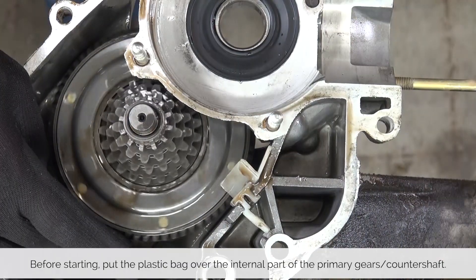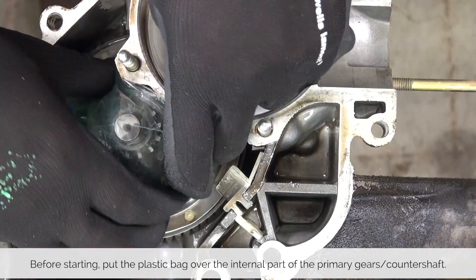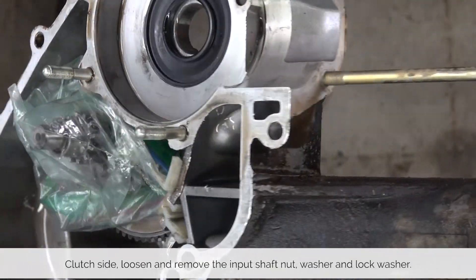Before we loosen up the primary, take the plastic bag and put it over the so-called Christmas tree. This will help us later catch any needle bearings that are falling out.